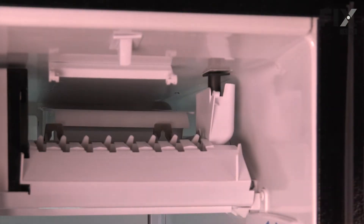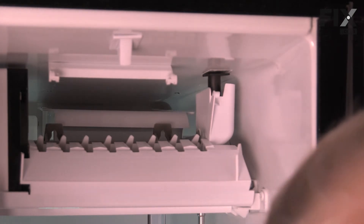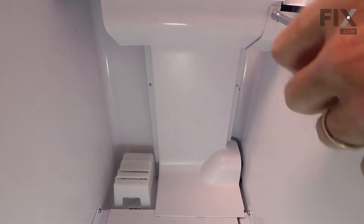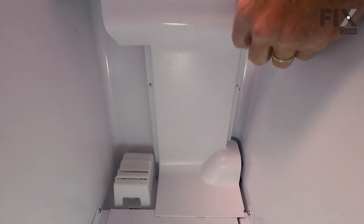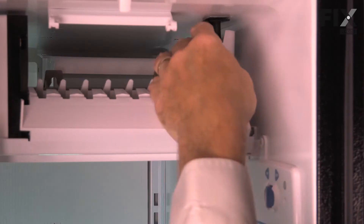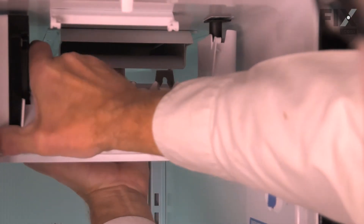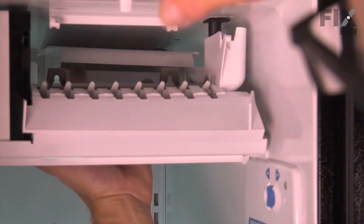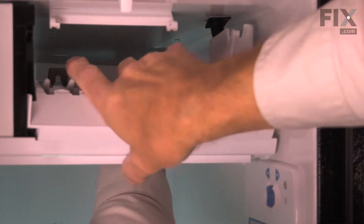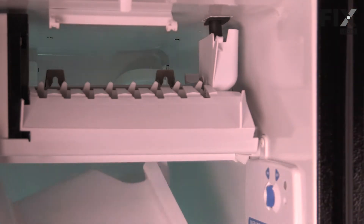Next, we'll remove a single screw at the right rear corner of the ice maker, and that will allow us to pull the ice maker forward enough that we can drop that air duct down and out of the way. It will need a little bit of resistance from the fill tube, but it's flexible enough to allow us to get the distance that we need. Then just tilt that down and lift it away from the back.